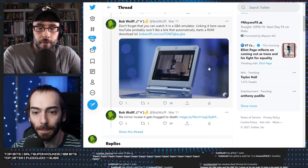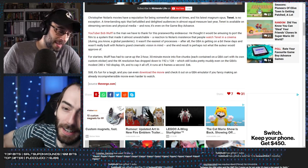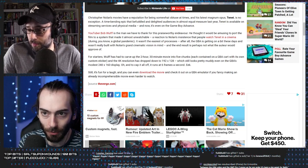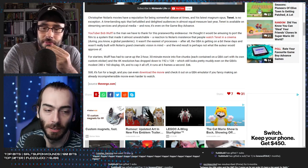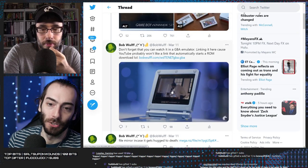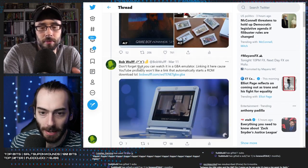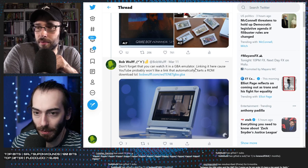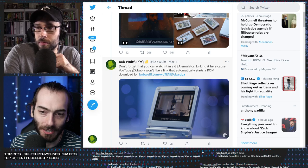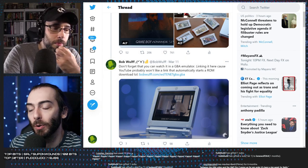I only got one comment that was like 'isn't this piracy?' I really didn't want people to download that thinking they were going to get the whole movie on one ROM. I didn't know how best to say 'hey, watch my video on a Game Boy Advance emulator' — I should have worded that differently. Linking it here because YouTube probably wouldn't like it automatically. I should have said 'don't forget you can watch my video on a GBA emulator.'